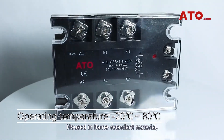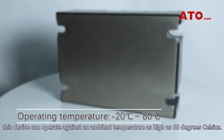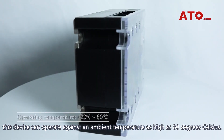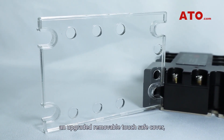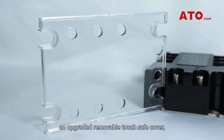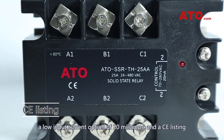Housed in flame-retardant material, this device can operate against an ambient temperature as high as 80 degrees Celsius. There are several additional improvements, including an upgraded removable touch-safe cover, a low-input current option of 20mA, and a CE listing.